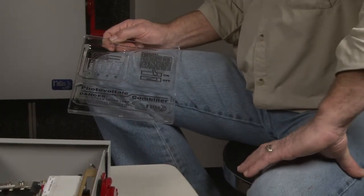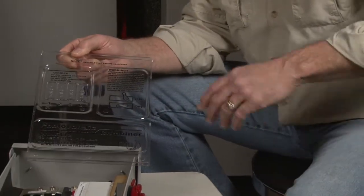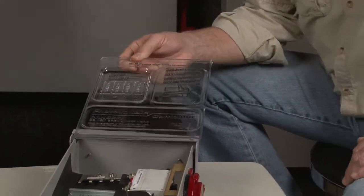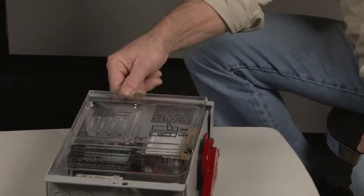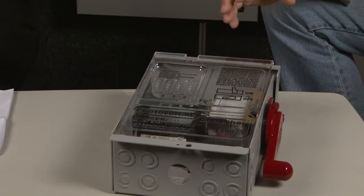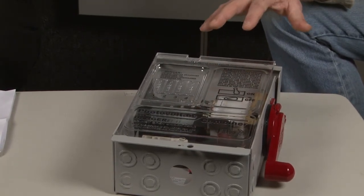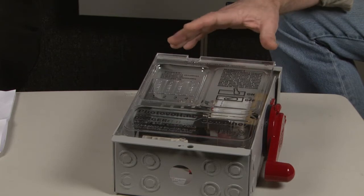Another feature on the entire disco line is these dead fronts. These are clear, but we've highlighted the letters so you can see it. When you snap them in down here, you're going to be able to see right through it. It's going to keep condensation out, and if somebody accidentally drops a wrench, you're not going to cause any kind of arcing in there. This is a great feature.